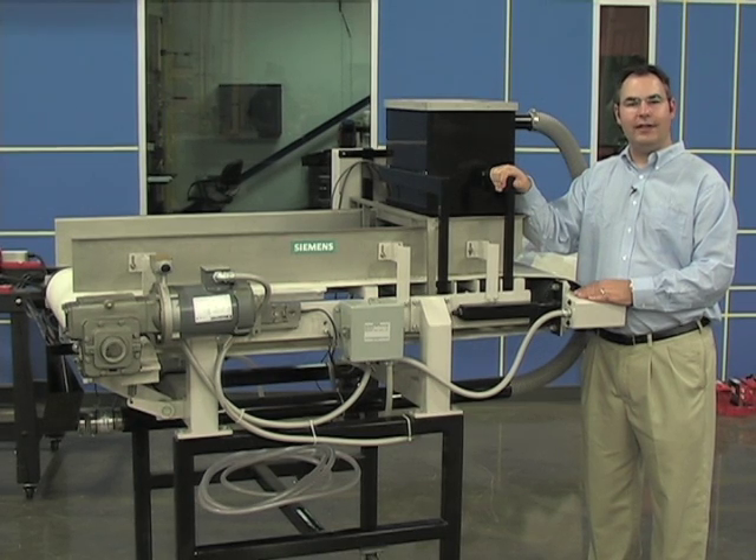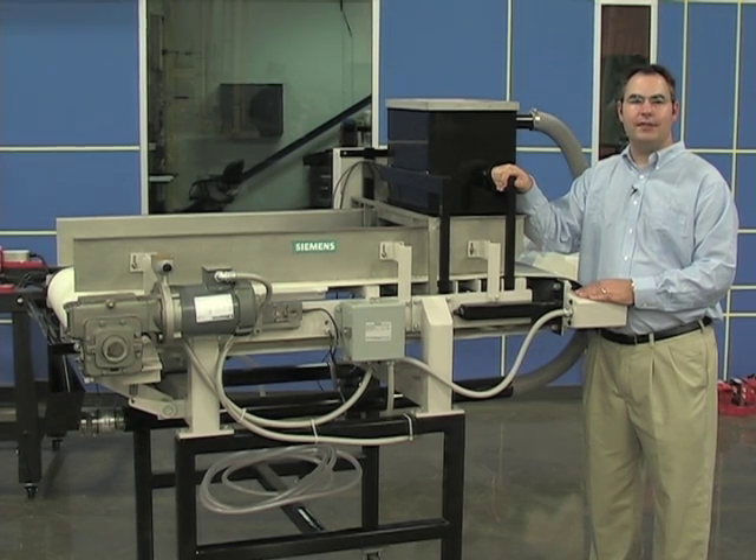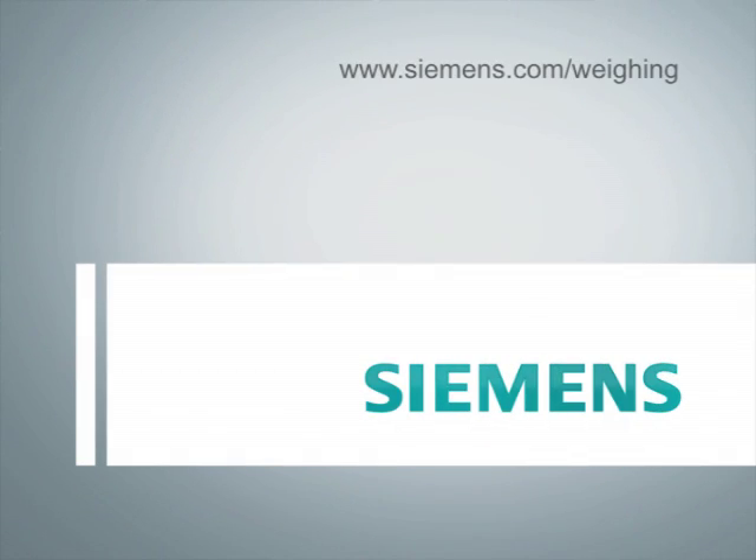How do you ensure quality and consistency in your end process? The answer is the Siemens WW200 weigh feeder.